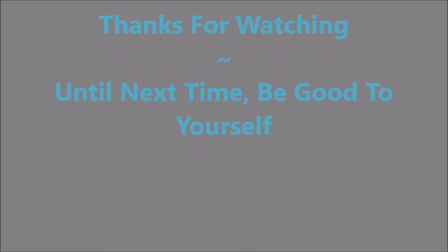I'd love to hear what you think about this one. Thanks for watching, and until next time, be good to yourself.